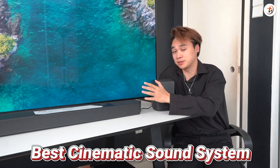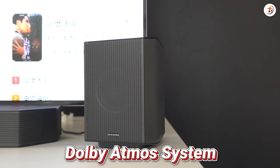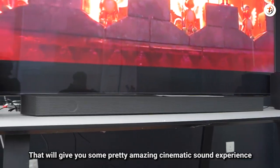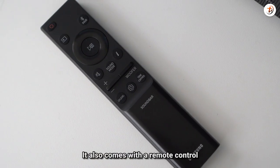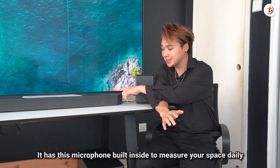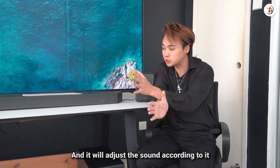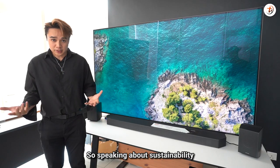The Q-990C soundbar is also a Dolby Atmos system with 11 front surround channels, 1 subwoofer channel, and 4 up-firing channels for an amazing cinematic sound experience. It comes with a remote control for convenient use, and it has a built-in microphone to measure your space and adjust the sound accordingly — Samsung calls this Space Fit Sound Pro.